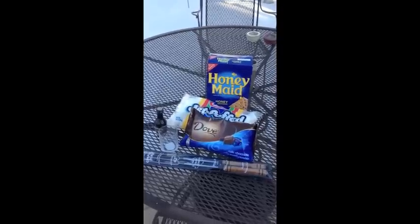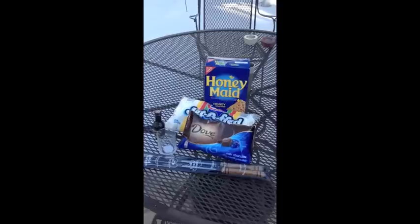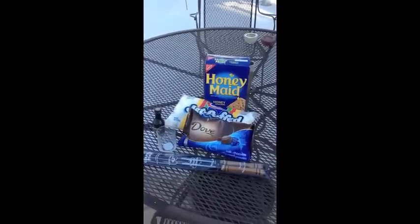Included in the kit are crackers, marshmallows, chocolate, liqueur of your choice, a dipping vessel, and camping forks.